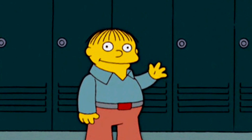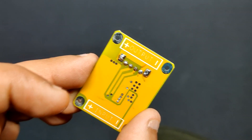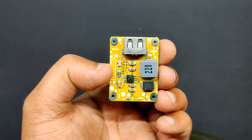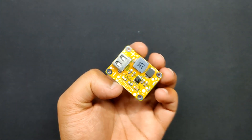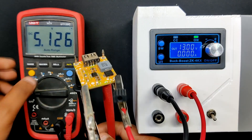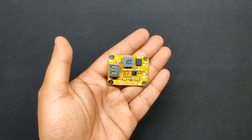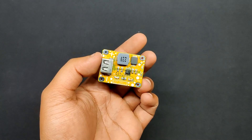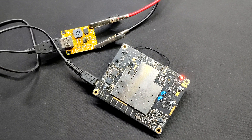Greetings everyone and welcome back. Here's something powerful — the super power buck converter port. A powerful power module that can output voltage ranging from 3V to 12V depending on the source added. Its input voltage ranges from 10V to 28V. The goal was to build a power management board from scratch that could be utilized to supply 5V at 3A from a 12V battery source for a future LattePanda project.